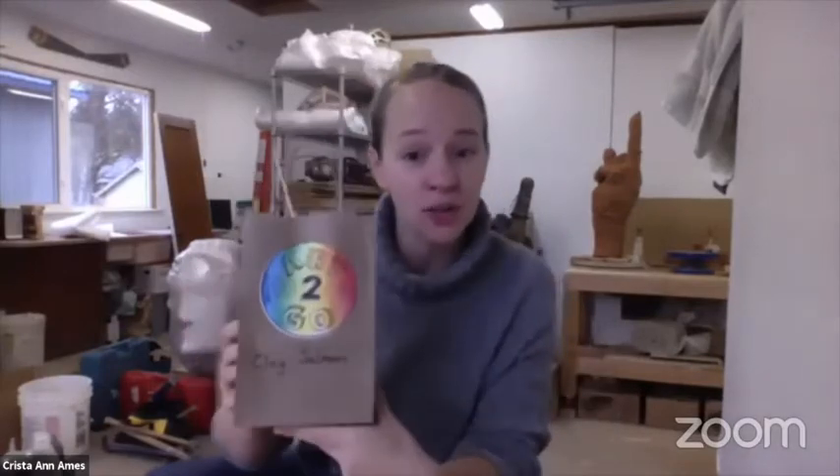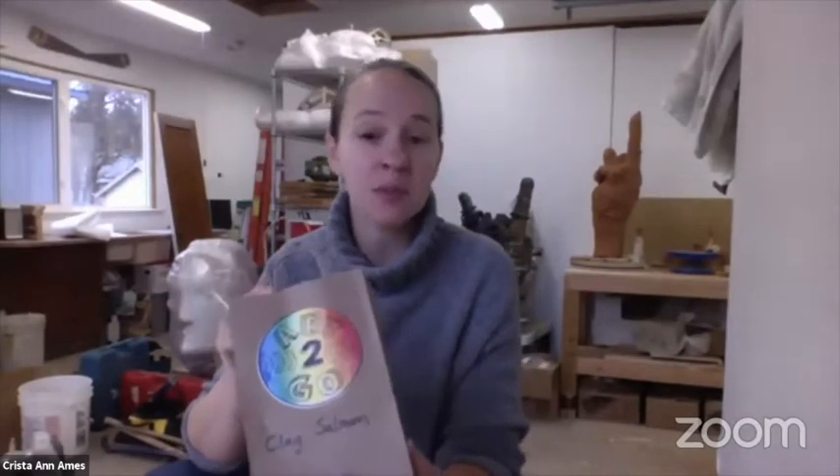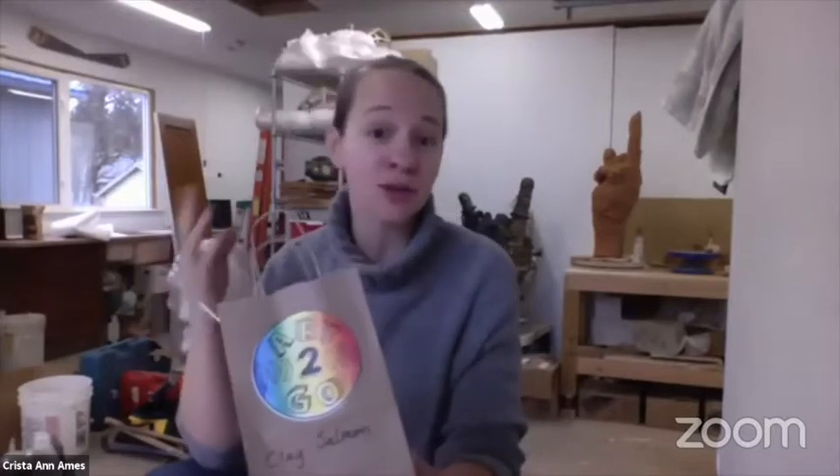Krista Ann Ames here from Gallery One, and we're going to make a clay salmon. You probably have your art-to-go kit from Gallery One, and in your art-to-go kit is all the things that you're going to need for your clay salmon, besides your hands and your creativity.